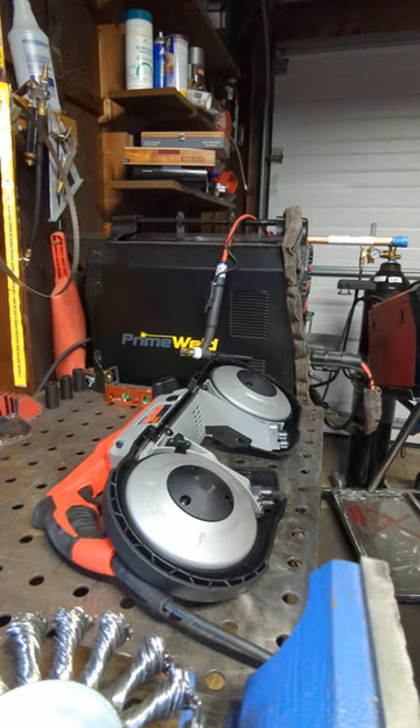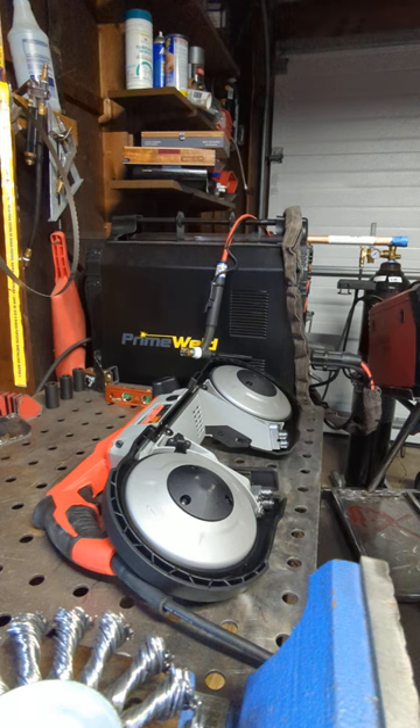Good morning guys. I got a Milwaukee 6232-20 porter band saw and I'm going to put a DeWalt blade on it and show you how to do that. The blade is a DW3983, 44 by 7/8 inch by 1/2 by 20.